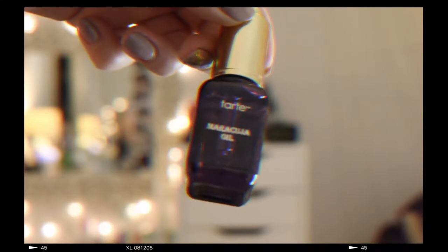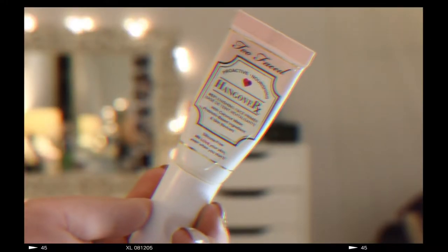I'm starting off by getting my hair out of my face and applying my Tarte maracuja oil on my lips for a little lip treatment. This oil can be applied everywhere and is really good at keeping my skin moisturized. Then I'm going in with my Too Faced hangover primer, which I use all the time in the summer to keep my skin hydrated.